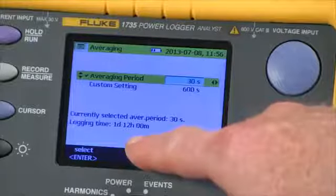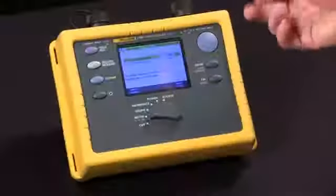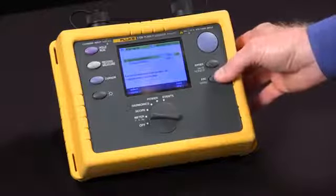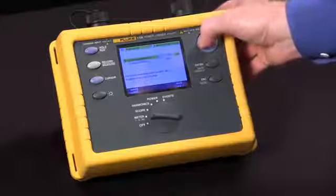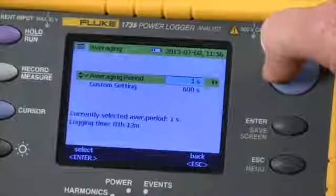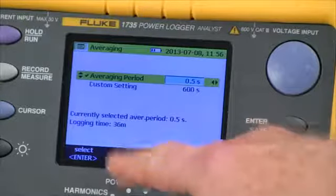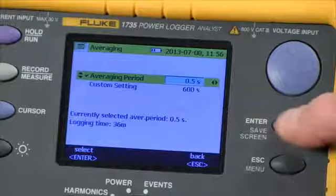It's not really important to have your averaging time set to a short duration, because we're going to save min, max, and average readings regardless of what our averaging time is set for. If we set this time down to a half a second, we get a 36 minute recording. Now we hit the enter key to confirm that.